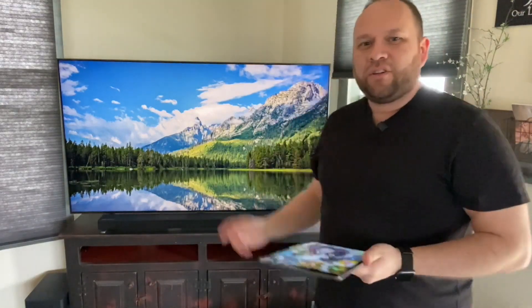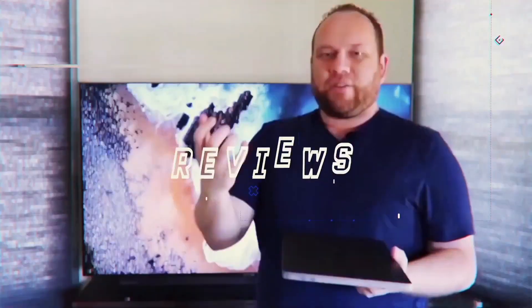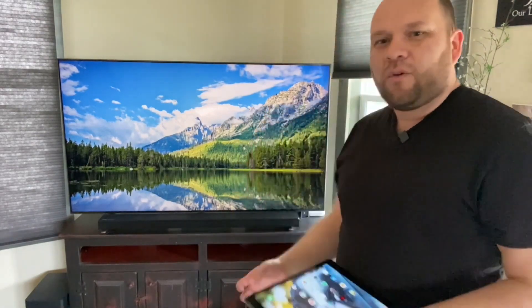In today's tech video, I'm going to show you guys how you can mirror your iPad to your Samsung Smart TV. Hey guys, Juan here. Thanks for stopping by my channel and checking out this video. I'm going to show you how you can mirror your iPad to the TV with no wires, no Apple TV device, no extra components — you can do it all wirelessly.